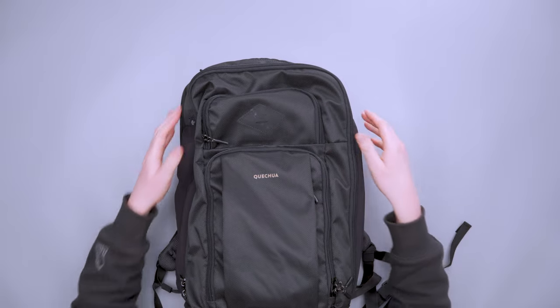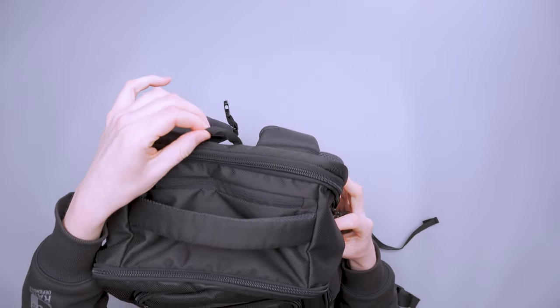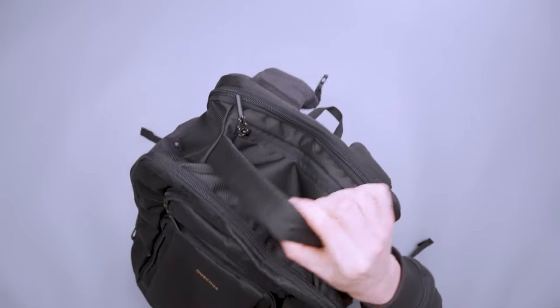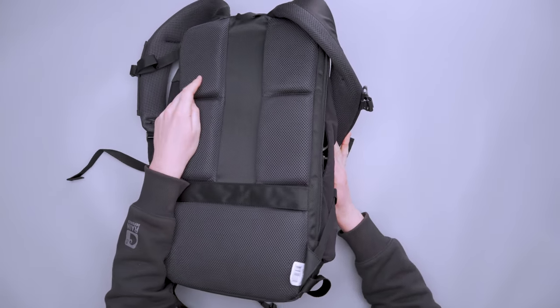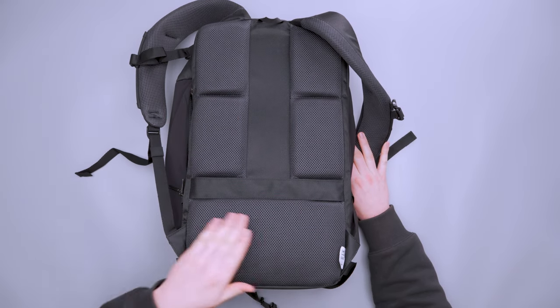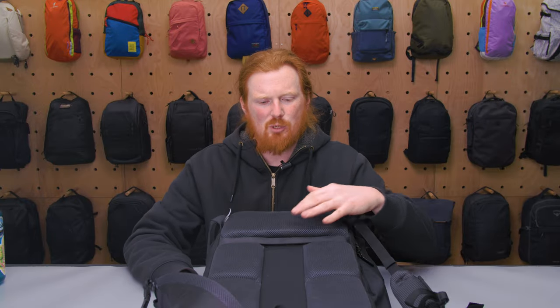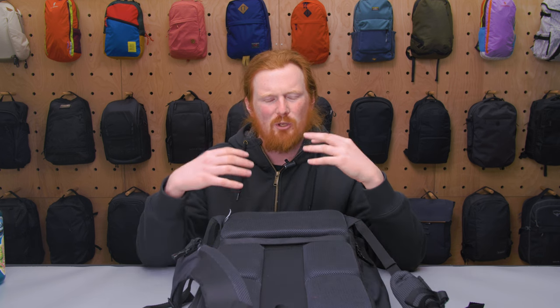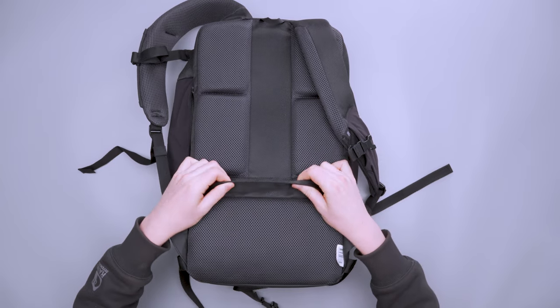There's a top handle with ample padding, plus a smaller secondary handle that's great for hanging on a hook. Moving to the back panel, there's substantial padding with mesh for airflow, though there's a notable unpadded area in the middle — possibly for airflow or cost-cutting. You can feel it when there's no laptop acting as a rigid back panel. There's also a luggage pass-through at the bottom — a bit flimsy but functional.